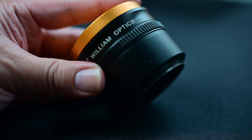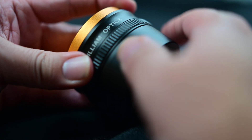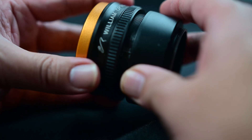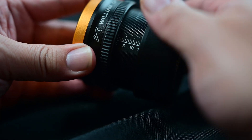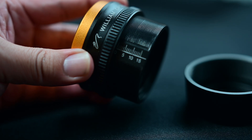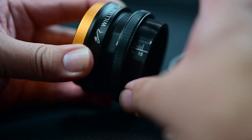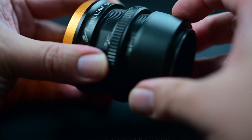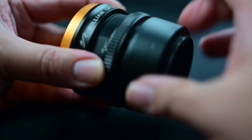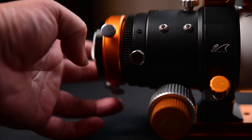Here is the William Optics field flattener — this is the Flat 61, and it's the same configuration as the Z73 field flattener. First, you're going to want to remove the bottom piece by unscrewing it, uncovering the tick marks, which are in millimeters. Then move that bottom ring up. For the Z61, you're going to set a back focus of 12.9mm — move that ring to 12.9, then screw in the bottom piece to lock it down. If you have a Z73, adjust it to 11.4. After that, just unscrew the one-and-a-quarter inch eyepiece adapter, then grab your flattener and install it on the end of the telescope.